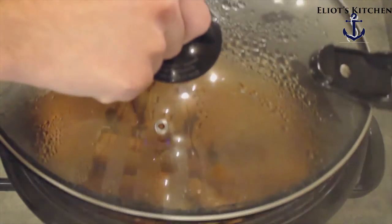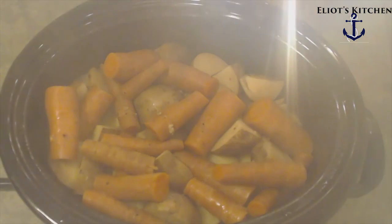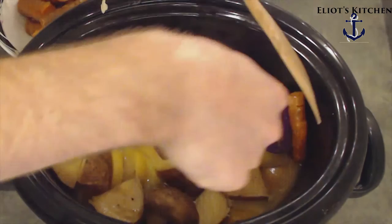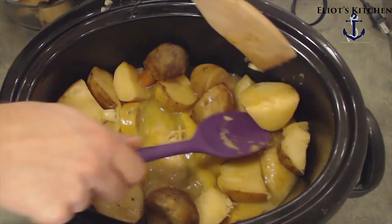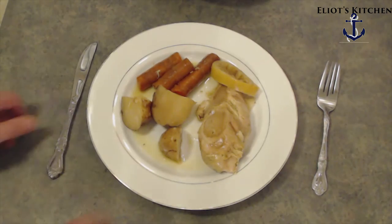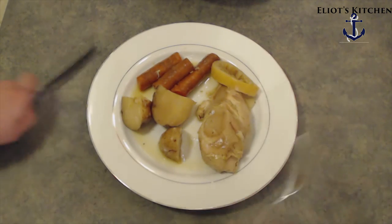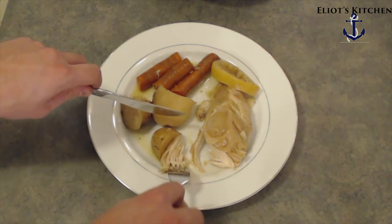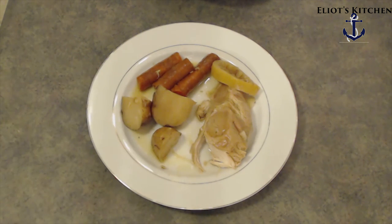Let's take a look and see what we've got. That smells amazing. Let's take everything out. Look at that chicken. Next let's dish it up and try a little bite. Mmm, that is good.